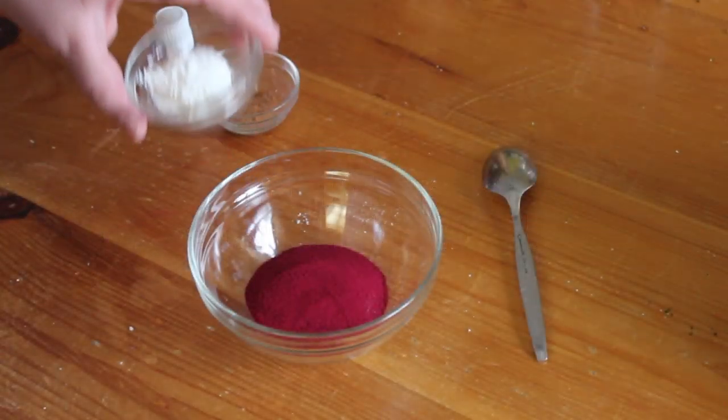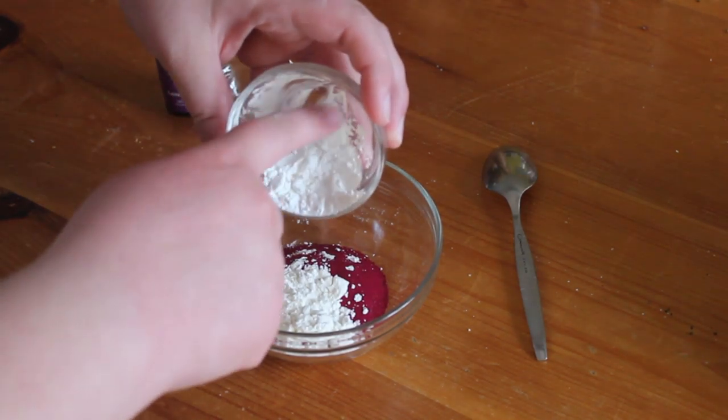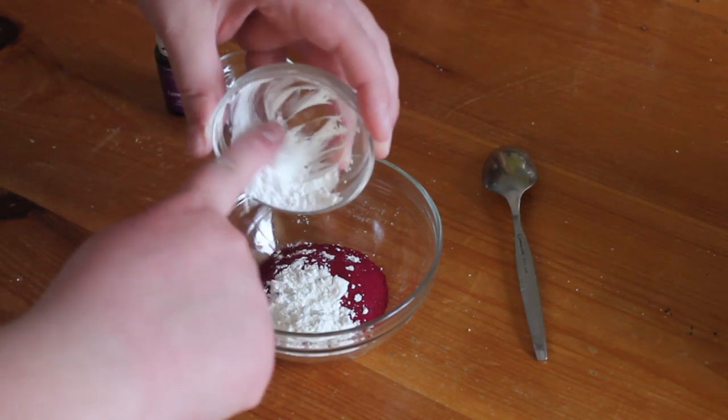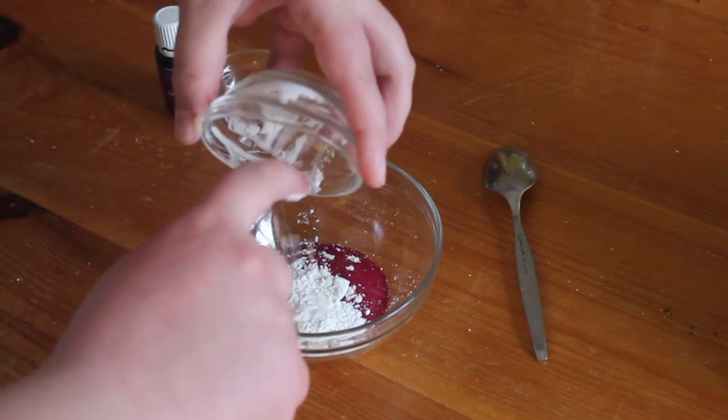Next, you'll need one tablespoon of cornstarch. This will make your blush easier to spread as well as lighten the pigment some, so that way it's not as harsh and deep of a red color.